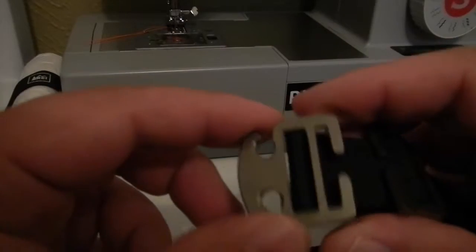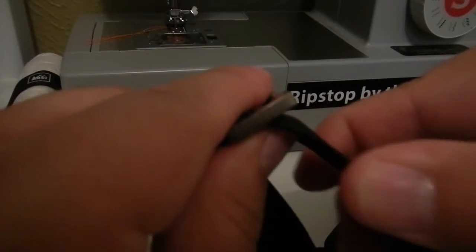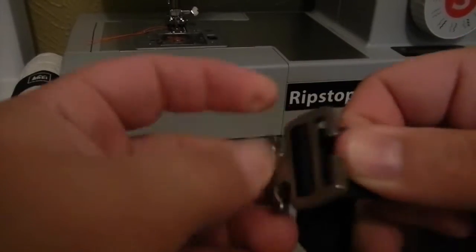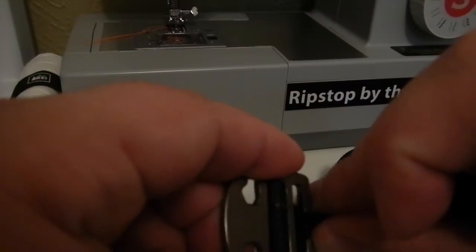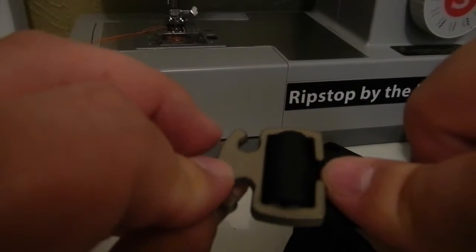So far I haven't really experienced any. As far as using the suspension with this, to lock it — I mean it's just like a cinch buckle — you can adjust by pulling through the webbing. And then to lock it, you pinch it, put it through there, and then pull. And then that locks it on both sides.